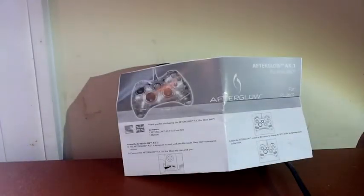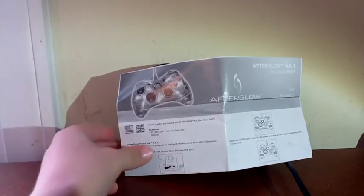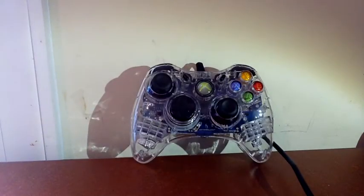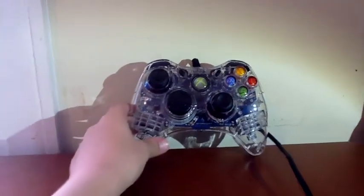Hey everybody, another review from COD Halo Productions. Today we are reviewing the Afterglow AX.1 for the Xbox 360. This is a very interesting controller.